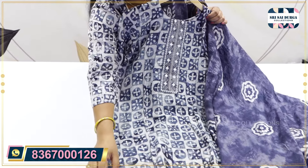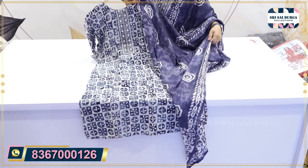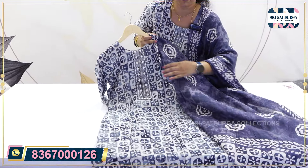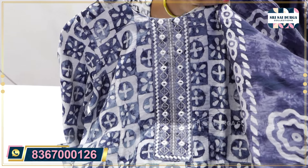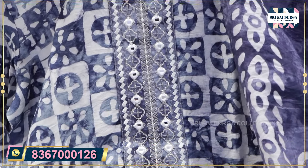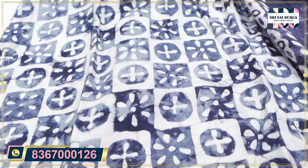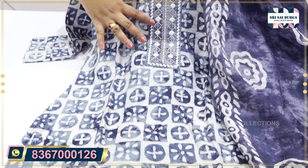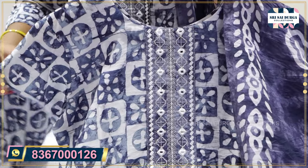In the batik print, we have the next print. We have print changes and color shade changes. If you want, put it in the comment box. If you want the batik print, you will have the color charts and color shades. Next, we have gray blue shades.